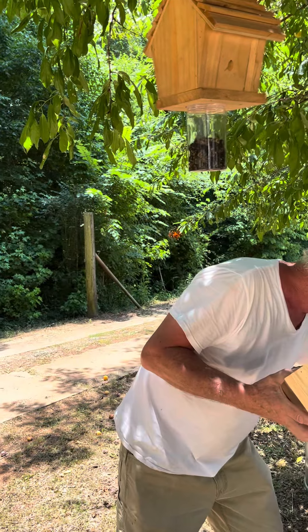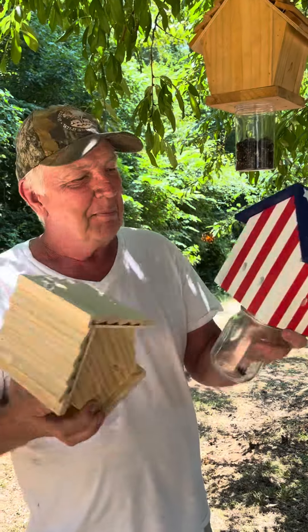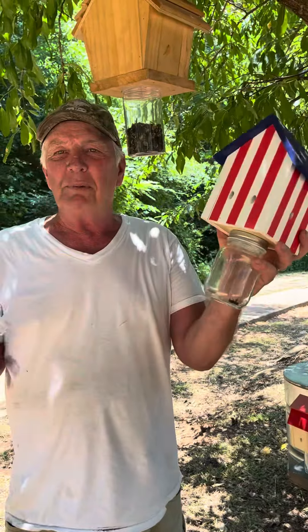We're all American, so we came up with our red, white, and blue. Make bee trapping great again! We love the red, white, and blue. We love America. We're American inventors, and these are quality products.